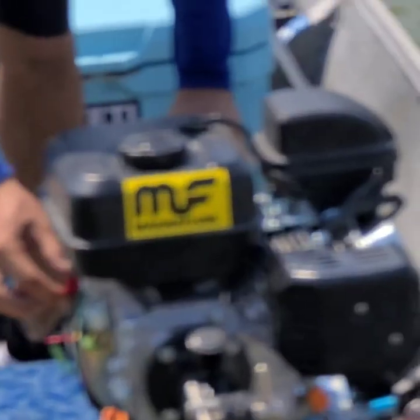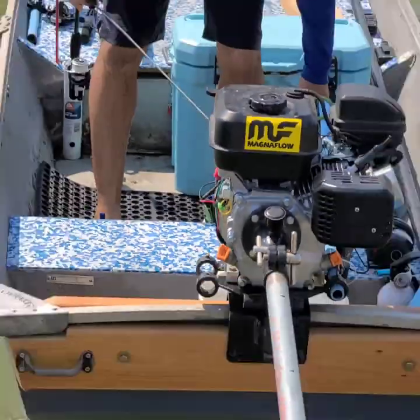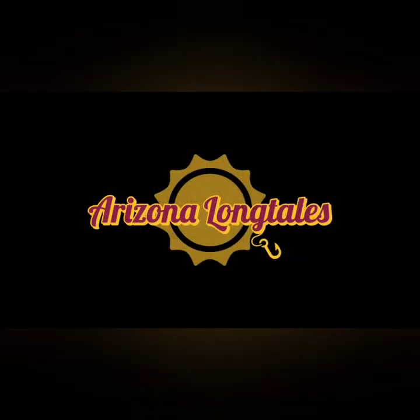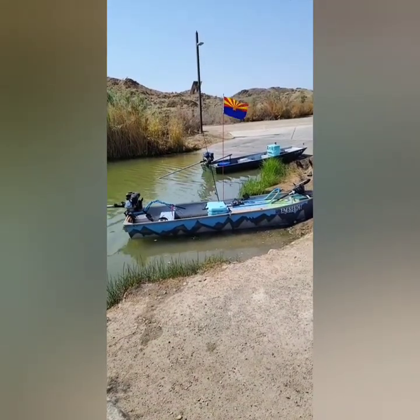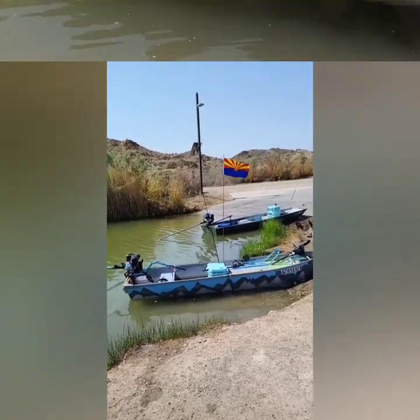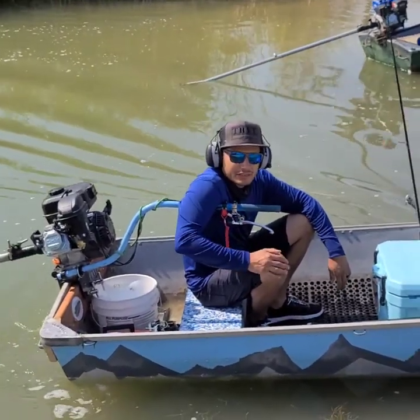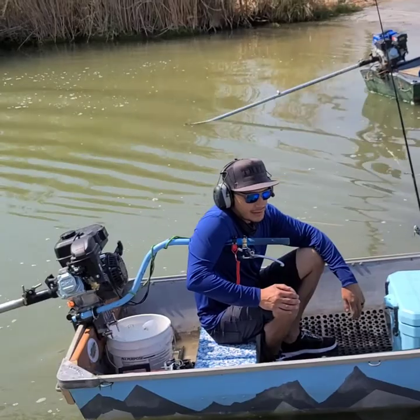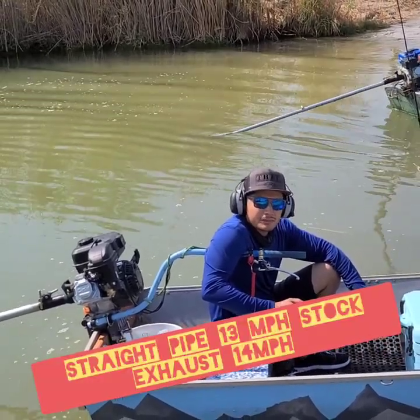It's the Magnaflow. Everything looks good there. Straight pipe is 13 miles an hour, and without it, it's 14. You have to have that back pressure.